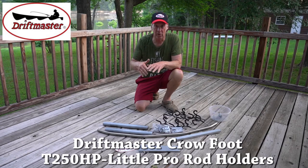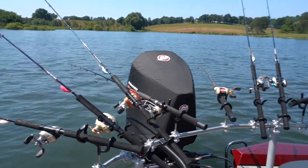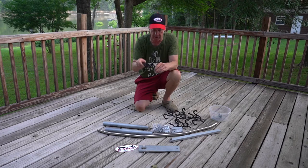If you're a troller looking for a trolling kit that you can put on your boat but you don't have to drill holes, this is the Driftmaster Crowfoot. It's different because you don't have to drill holes in your boat to get your rod holders in.